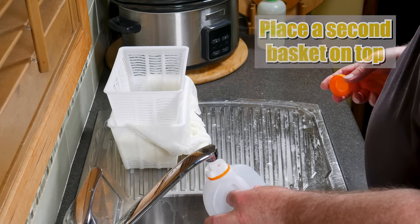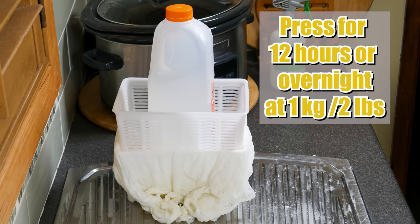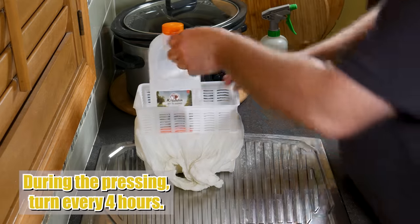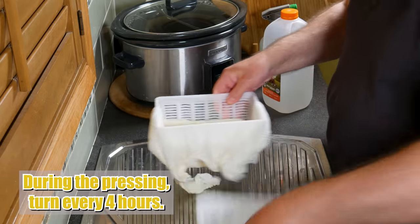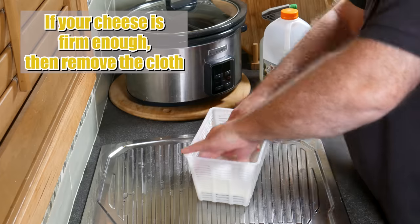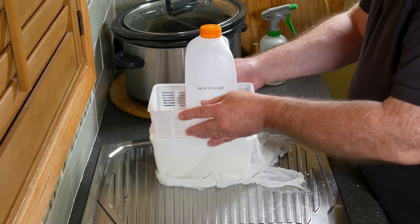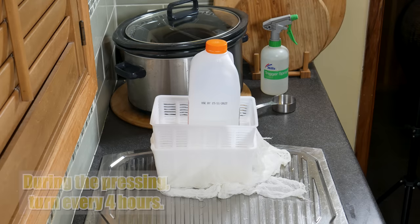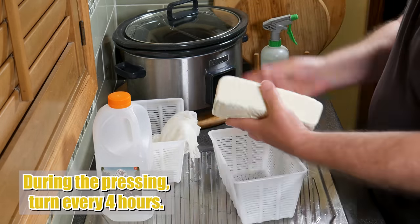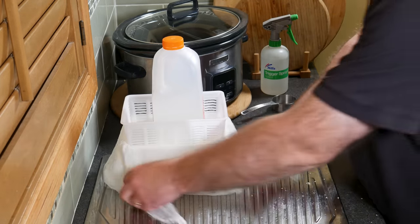Into a milk carton I'm adding one litre of water, which equals a kilogram. I'm going to press for 12 hours or overnight at one kilogram or two pounds. About every four hours — because this was the middle of the day for me — I just turned the cheese over. I found it was firm enough to remove it from the cloth and put it directly into the basket, so the cheese would get a nice pattern from the woven parts of the basket. Another four hours later, I turned it over, took the cloth off — it's a bit of a brick now. Put the cheesecloth back over the top, the basket on top, and then the weight on top.